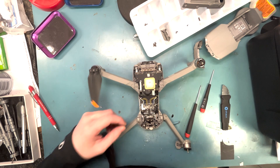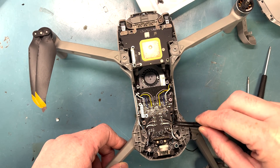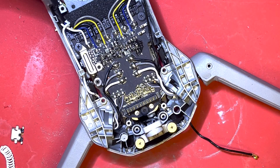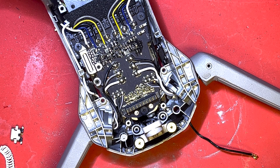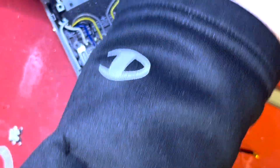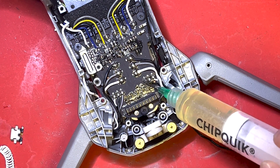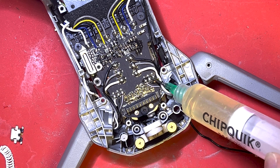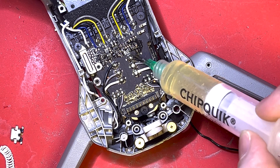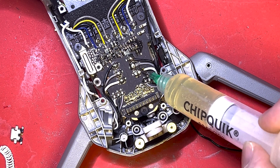You will de-solder these wires here — three here and three up there. They're all labeled gray, black, and white, so you don't really have to take pictures to remember. Use some flux on these parts you're going to solder so it doesn't oxidize. Then get your soldering iron out at 700 degrees Celsius.